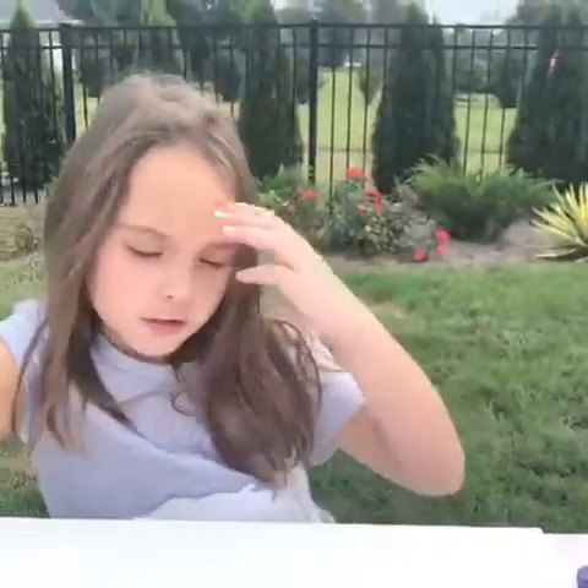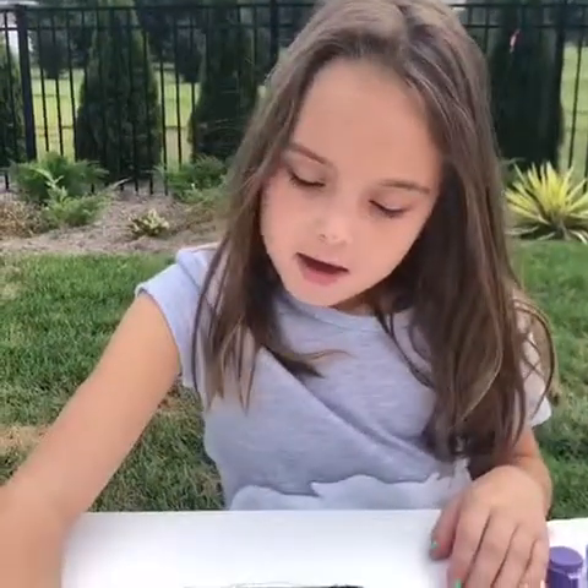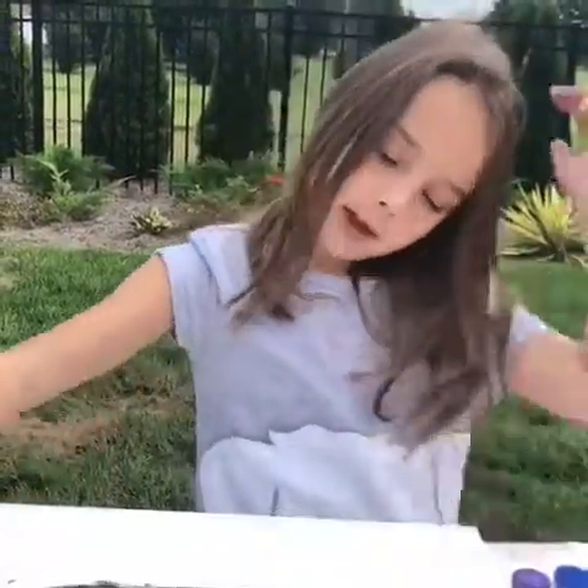Hi guys, it's Chloe's Crafty Circle and today I'm making a scary Halloween pumpkin. I already started but here's how you make it.